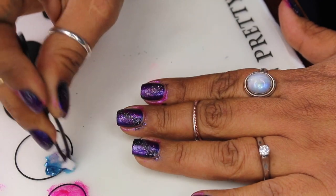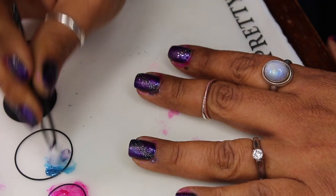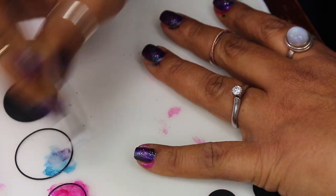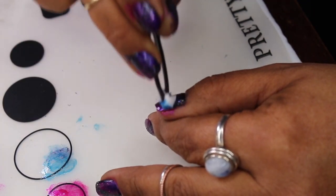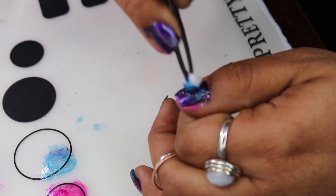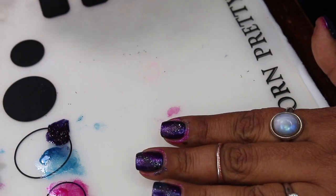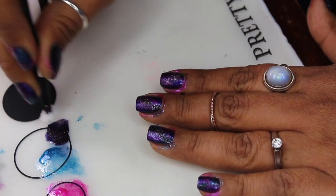I'm grabbing that sea blue color and just adding a little bit — just a dash, because I'll go back in with this color after and layer it again. I'm dabbing some of that sea blue over top of the glitter and even in the center. Then I'm gonna grab a little bit more Sexy and Sequins just to bring up the glitter again. Like I said, quite a bit of layering.